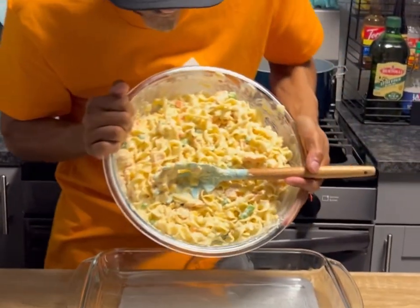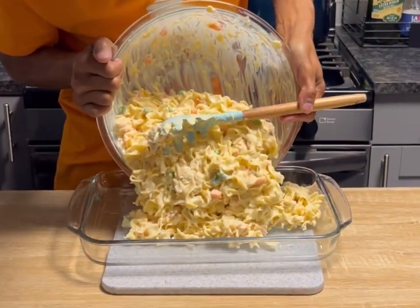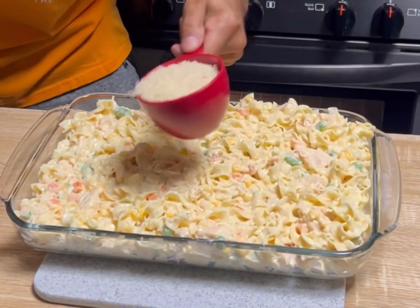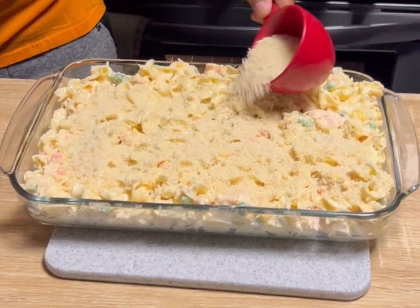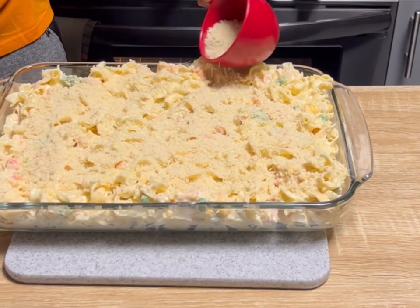Grab a 9x13 pan and go ahead and lay all of this into it — that looks good! Now we're gonna take one full cup of panko breadcrumbs and layer the top. Go ahead and kick your oven on at 350 to bake.